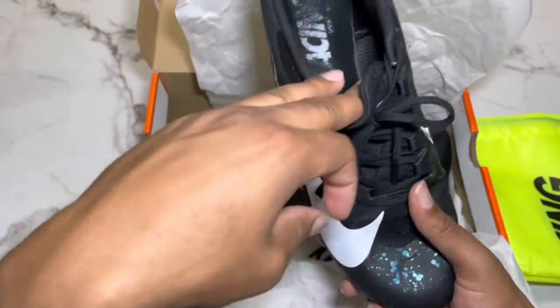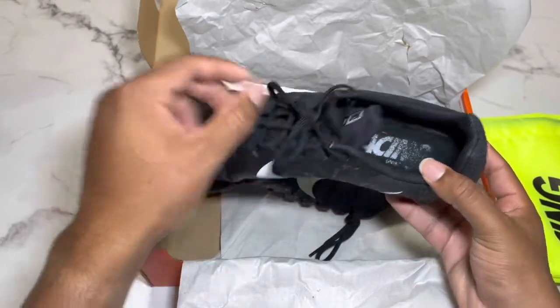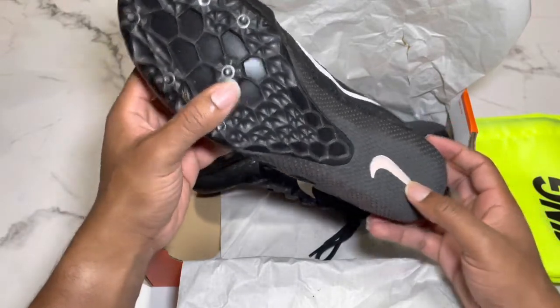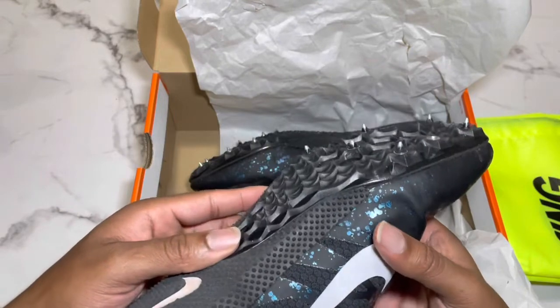It says 'Nike Zoom Rival S' — it doesn't say 'Nine' on the tongue, but it does say the 'S.' Like I said, I wore these before. It also says 'Nike Racing' and has the Nike logo again.